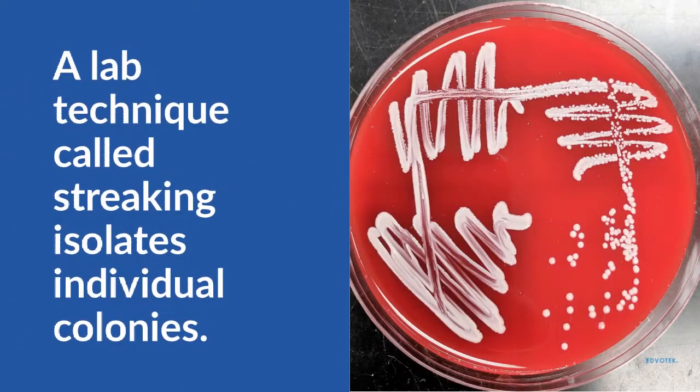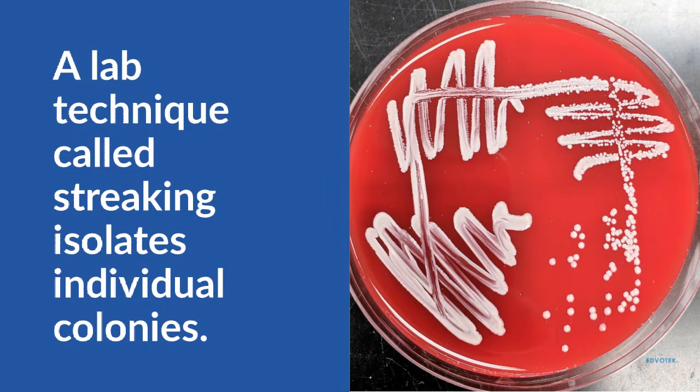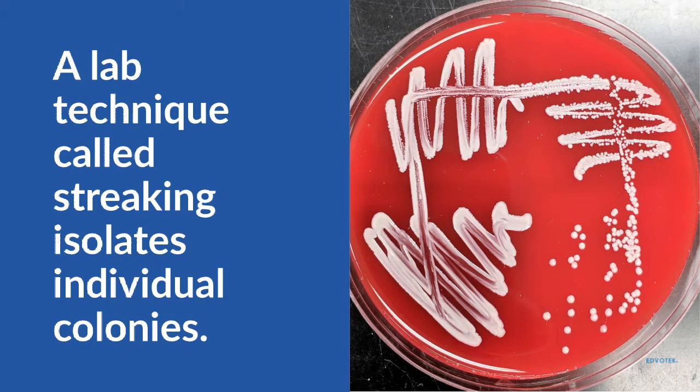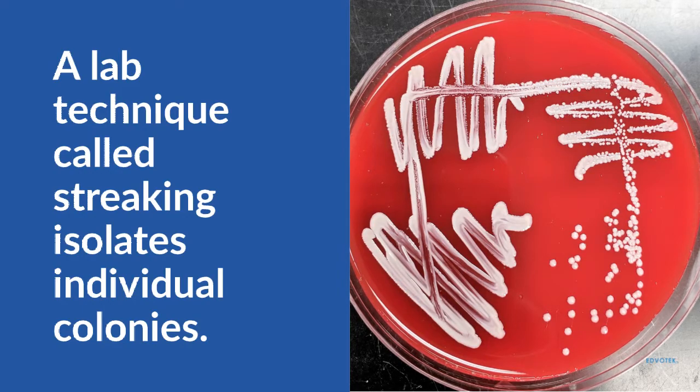One popular way to create these colonies is to streak an agar petri plate. This involves diluting a solution of live bacteria by systematically spreading it over different areas of the plate. After incubation, independent colonies will be visible and can then be collected.